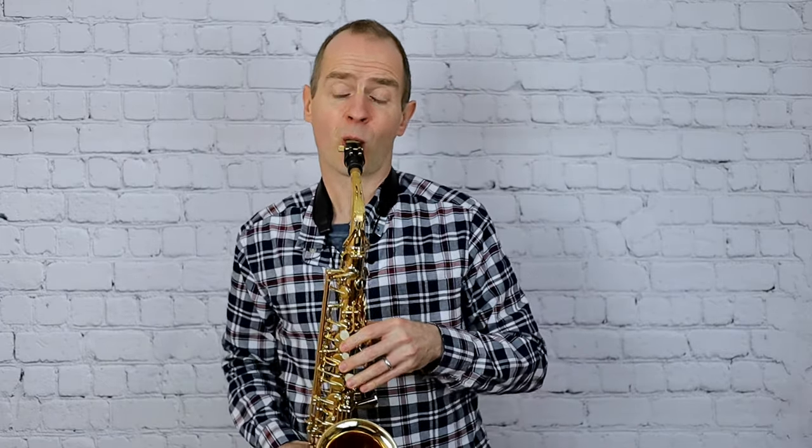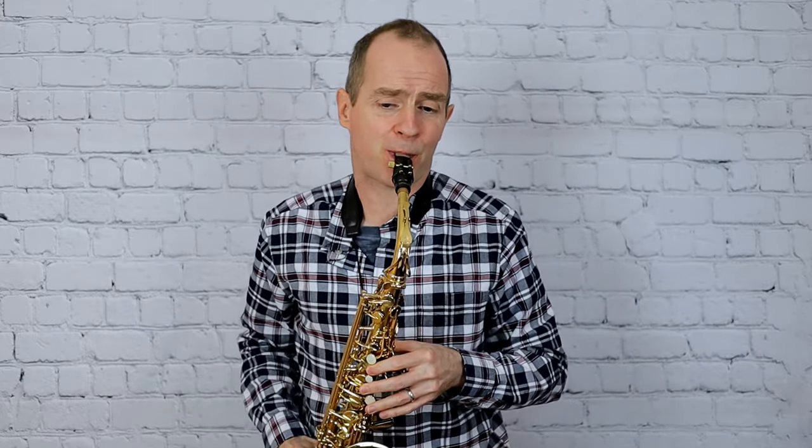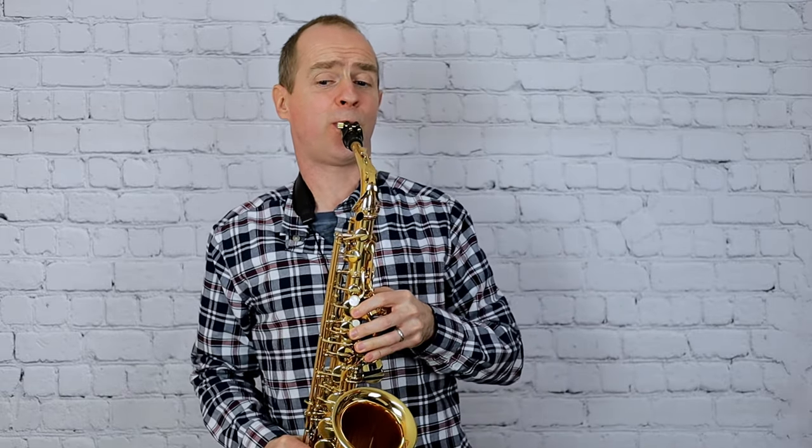Then another breath there, and so on and so forth. If you're really struggling with the breathing, you may just be playing it a little bit too slowly. Also make sure that the reed and mouthpiece setup is right for you and that the notes are speaking really easily.